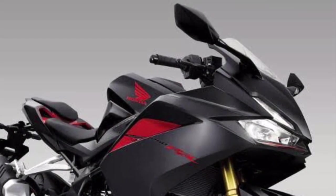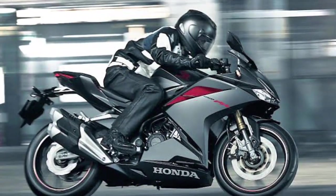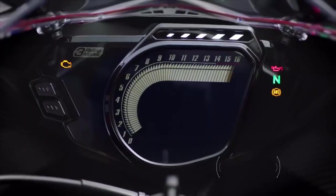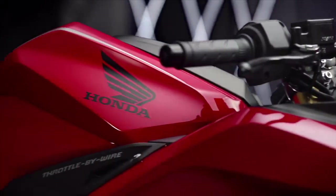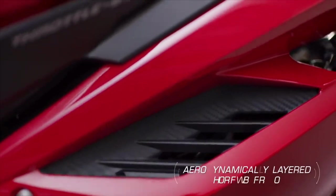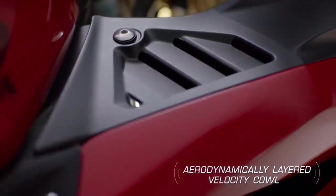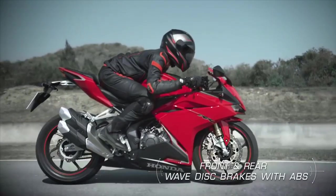It is a lightweight aluminum frame and it is very comfortable compared to the 390, with excellent top end performance.